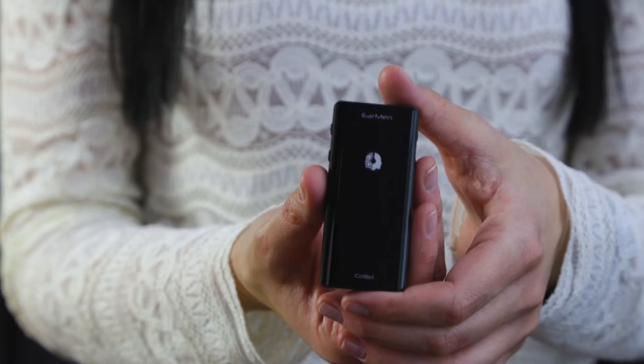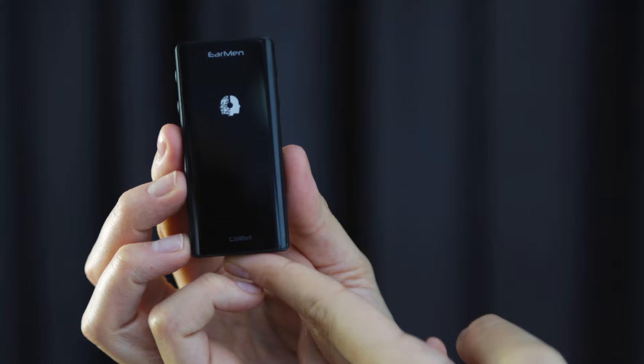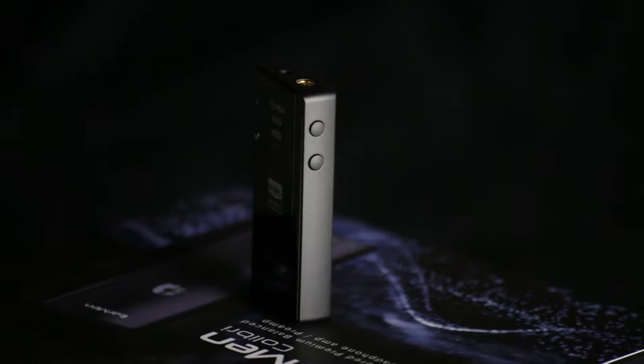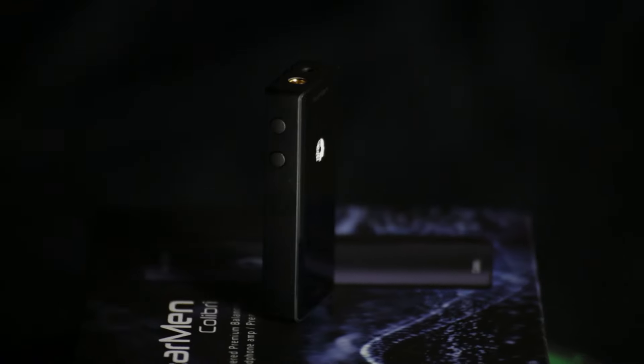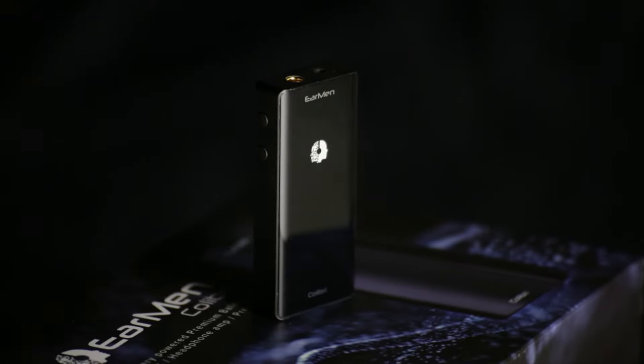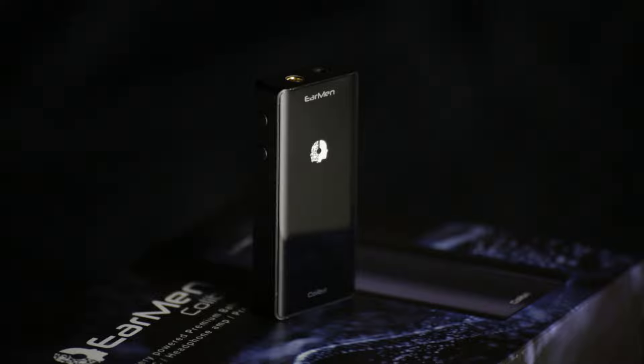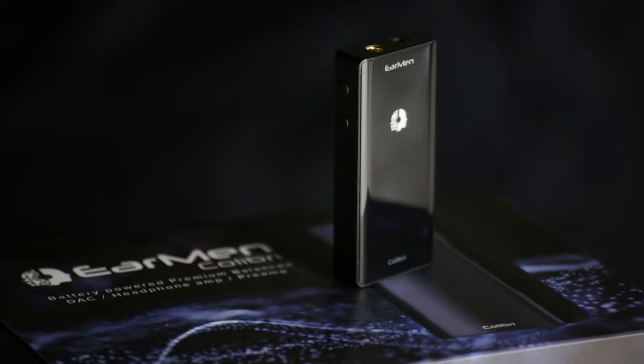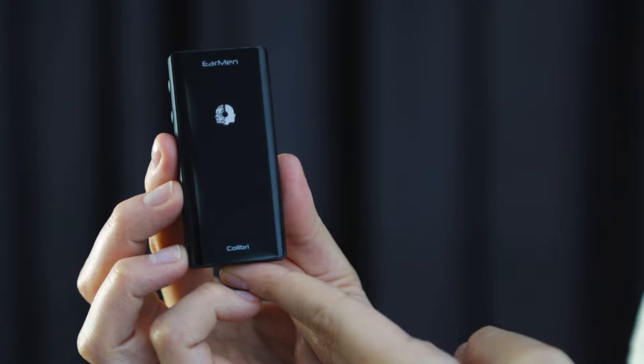Hello and welcome to another EAMM video. This time we are talking about the new premium deck headphone amp and preamp, Colibri. Our team has specially designed this balanced battery-powered device, small in size but strong in performance. The most important feature of the device is its ability to provide a clear and full-spectrum audio experience. Colibri uses the latest state-of-the-art hardware and software solutions in its construction, all of which come together to provide a natural and detailed listening experience.